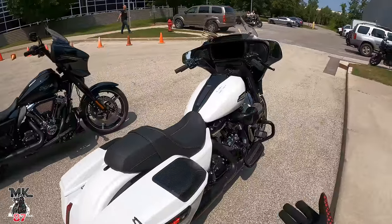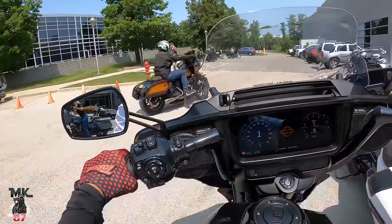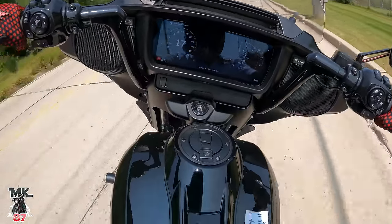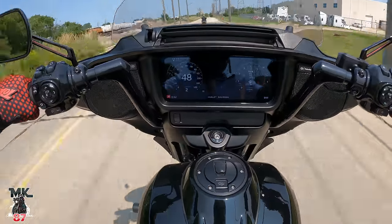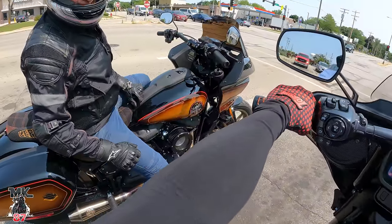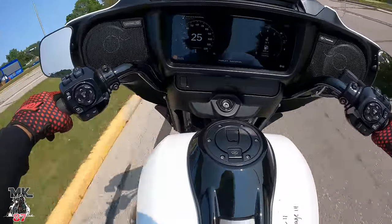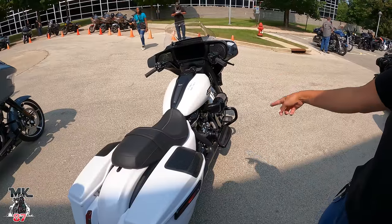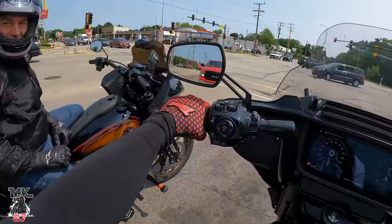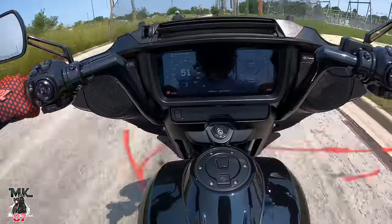Ride the 135 and then the other Street Glide with the Stage 2 on it. You gotta ride this thing — you can buy the whole crate engine or you can build it out as a kit. Dude, this thing is like scary fast. The company is really paying attention to every single little feedback. Screaming Eagle intake and then the cam, the 550. This thing is fast.